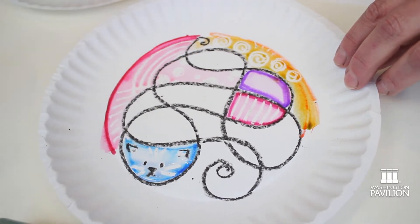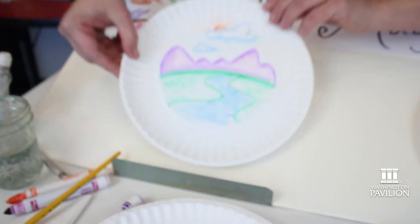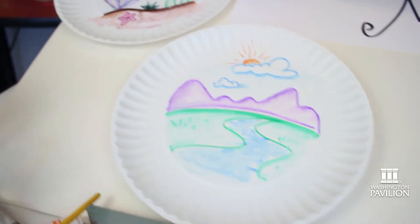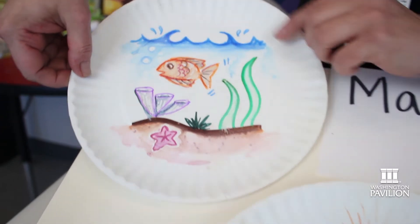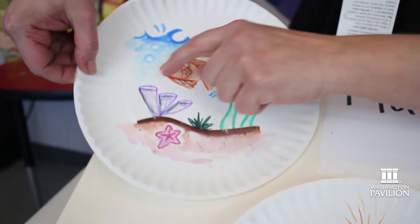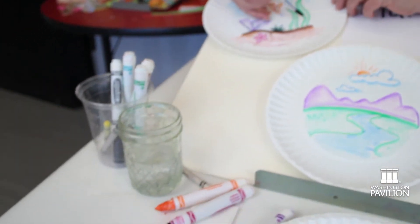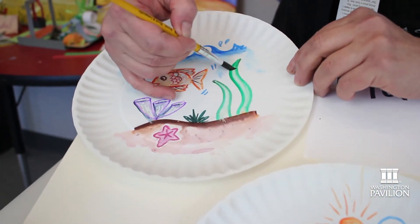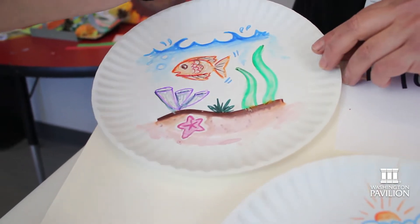Have fun playing around with some markers. You can try things like landscapes, or draw a picture of a fish, maybe your own fish bowl. I used crayon where you see the little bubbles. You just take a little bit of water and it bleeds in — the marker bleeds into the water creating an effect like paint.